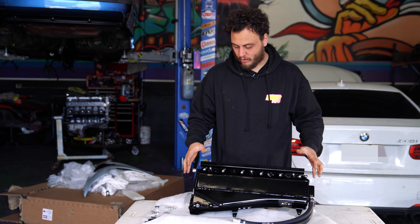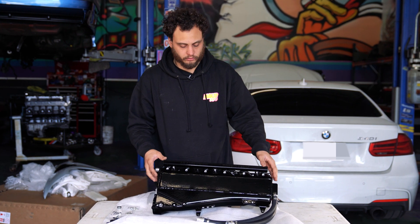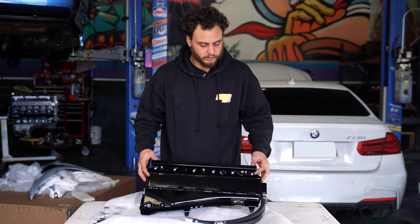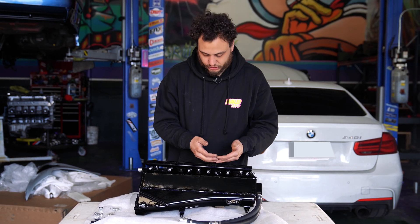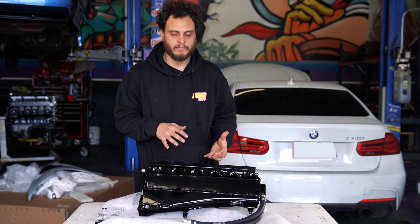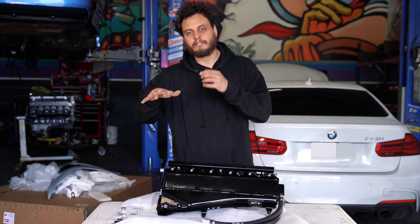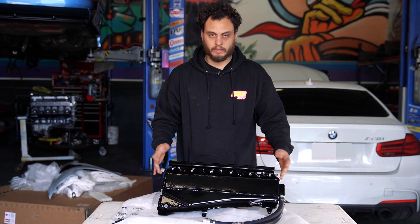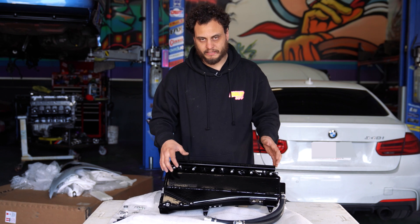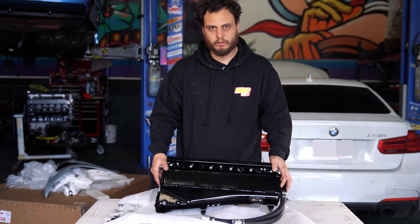Real quick, I want to talk about some of the features that are unique to this intercooler and some of the reasons you'd upgrade over your factory one. Being made out of aluminum, it's going to be a much stronger unit — the factory units are prone to leaking. Also, the port injection is right on top of the manifold, making it much easier to service. Something I've noticed working on these B58s with a port injection rail is the intake gets kind of stacked up and moved slightly to the right, which makes it harder to do oil changes. This should make that a little bit easier.